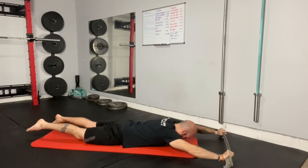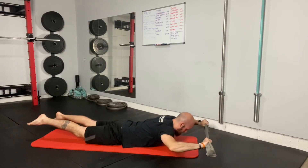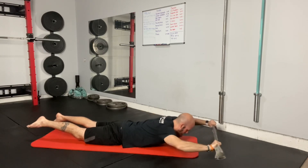Then reach forward all the way down, back up, pulling the towel apart and under the chin, and reaching forward again.